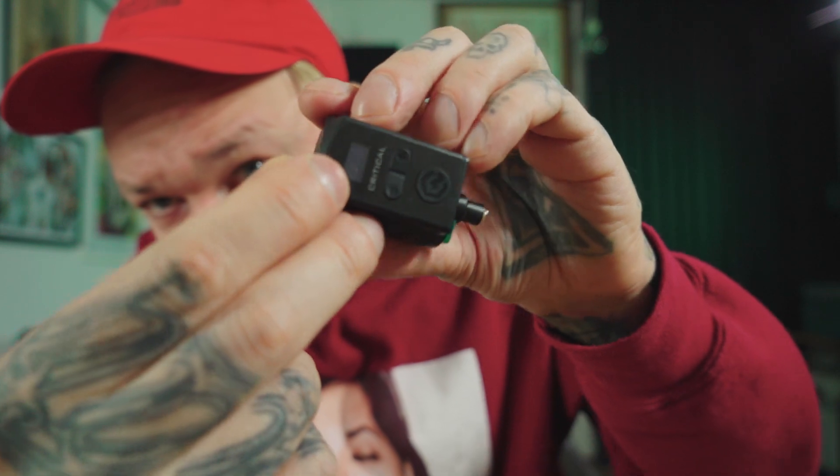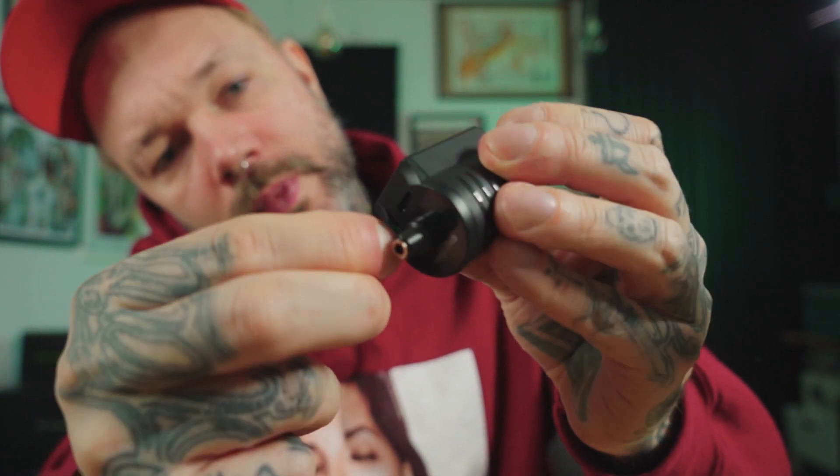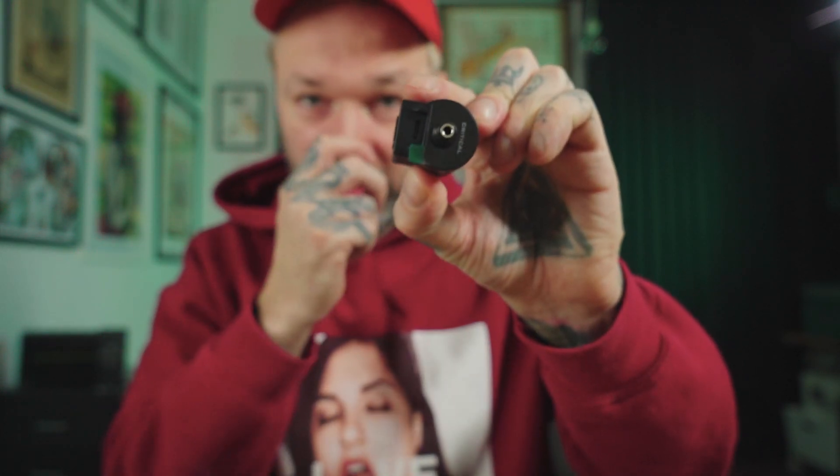I've been so excited talking about them that I haven't removed the protective film yet — so maybe it's time to do that now. And be careful with the bottom part, because you can be like me and rip the plastic bit off.